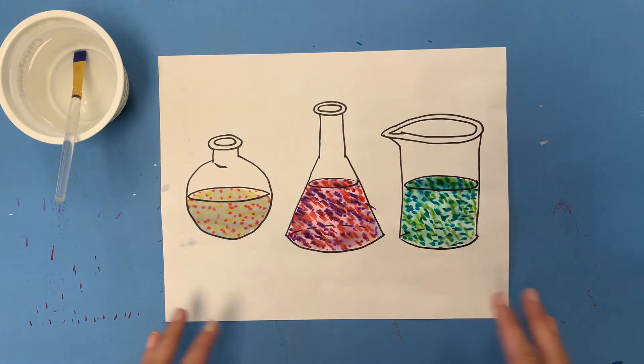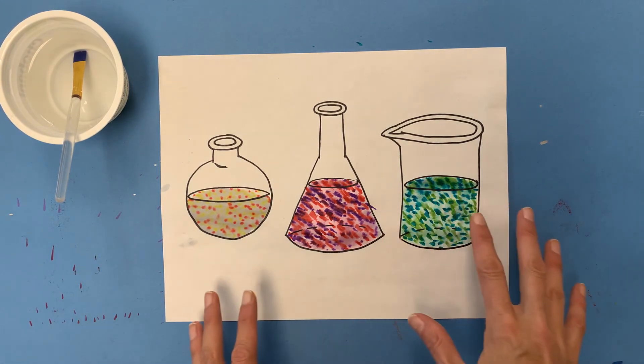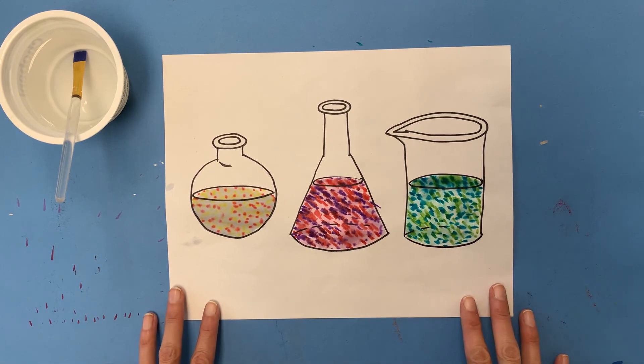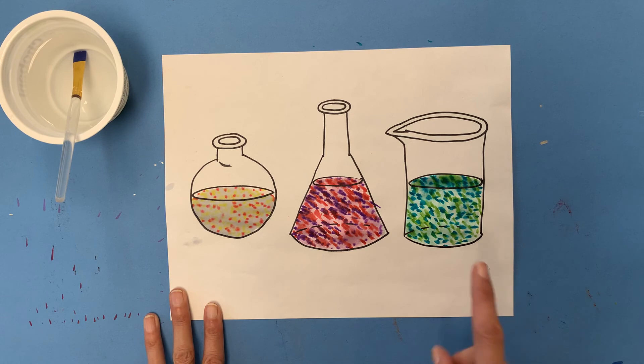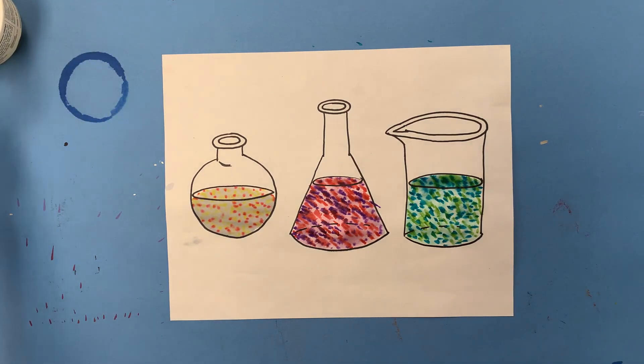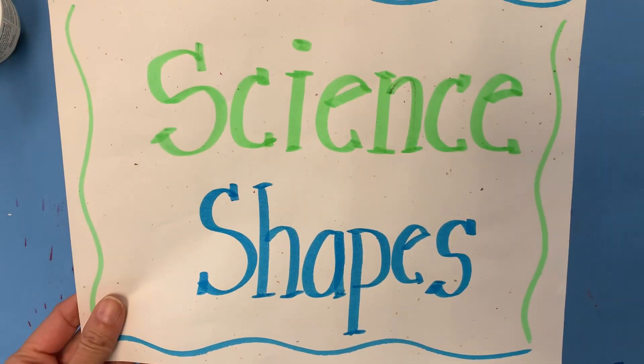Do more dots than this or do less dots than this. Try different shapes, perhaps, before you color it in. Maybe even do some experimenting on a separate piece of paper before you go ahead and do it right in your beakers, so that way you can get it just right before you put it down on your real deal. Because this is the real deal — we're going to be using this for another project next class. But this is all I'm asking you to do today: just experiment, have fun, make it beautiful. I'll talk to you soon. Bye!